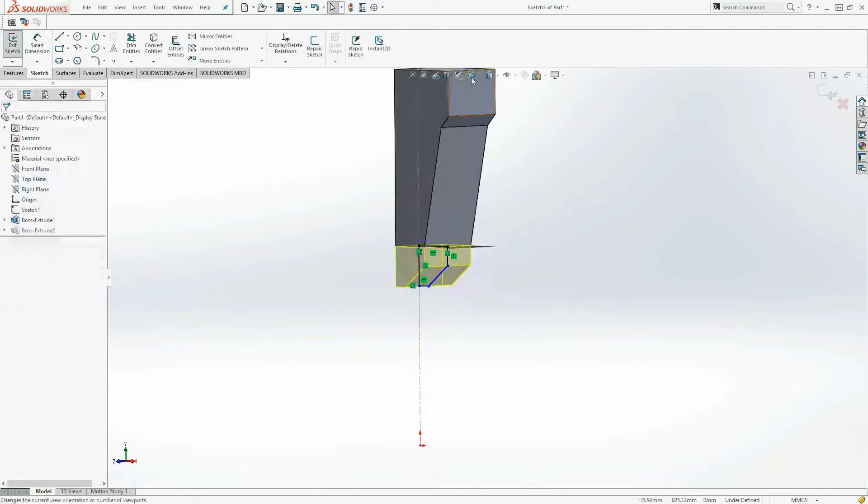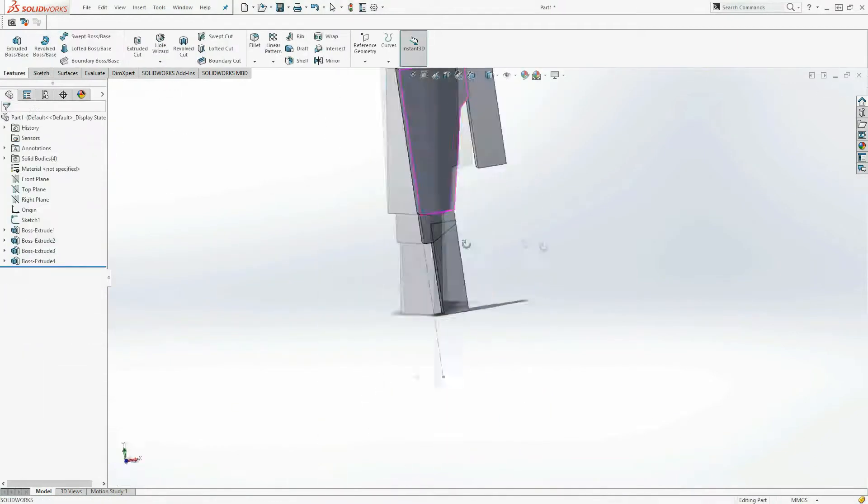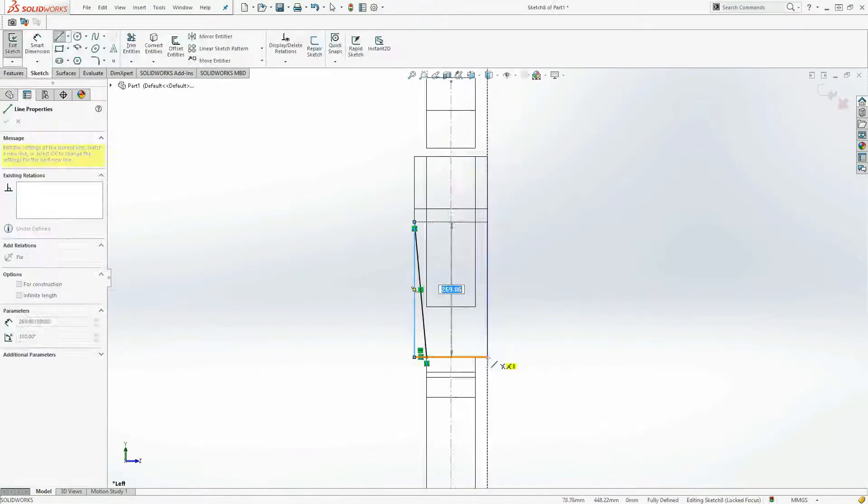Now that you've seen the model, let's get into how I made this in SOLIDWORKS. While modeling this, I only used basic SOLIDWORKS techniques and very little surface modeling.